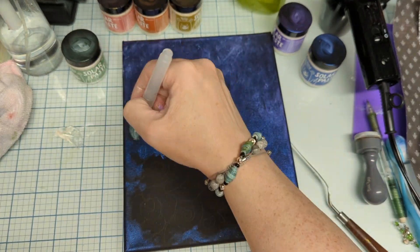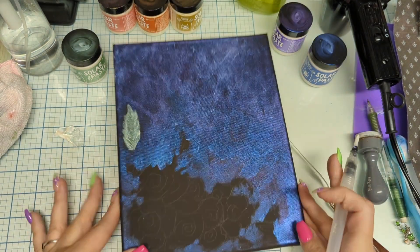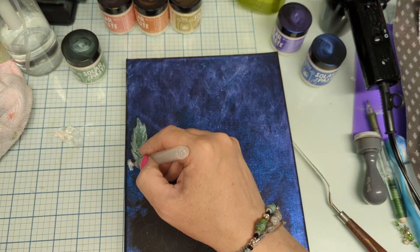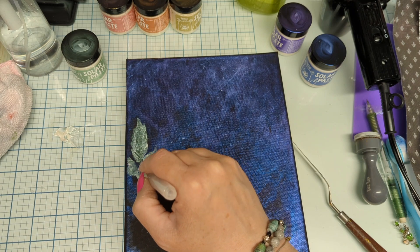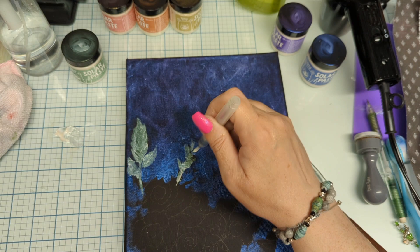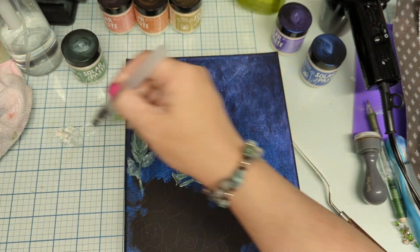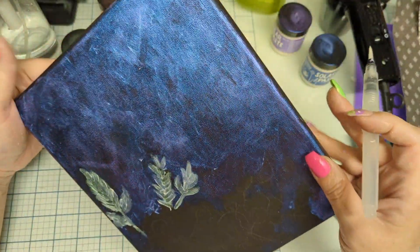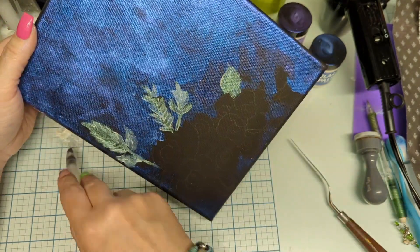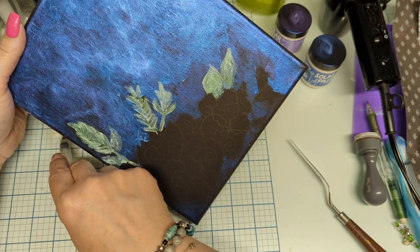It's texture paste, so you can pile it on and draw some lines in it — it's cool, right? Texture paste is so much fun. If you're mixed media, you're going to need this. If you're a card maker, you're going to need it. Do you absolutely need it? No, you don't need anything, but you're going to want to want it. Trust me. I'm so blessed that I was gifted these for my honest review.